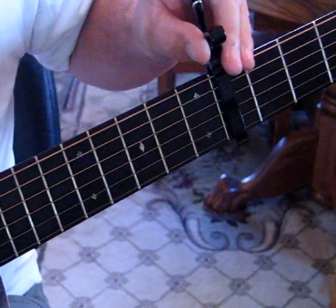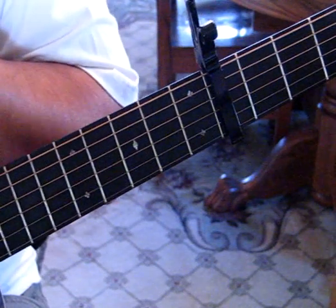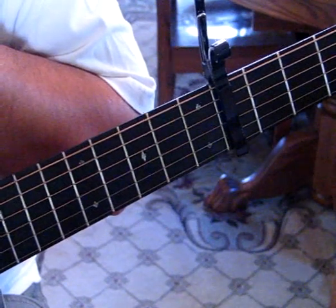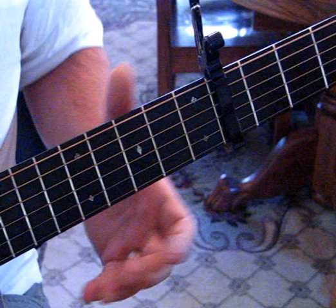What we're doing is we're capoed at the fourth fret, normal tuning. I'll play it at speed. I'm going to play it as if one guitar, but there's actually two guitars in this, so I'll show you both parts as we break it down.